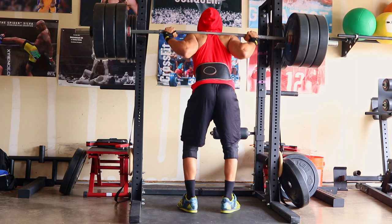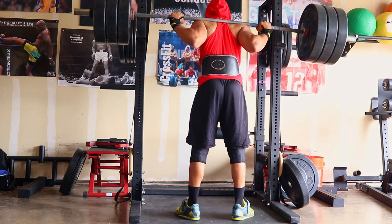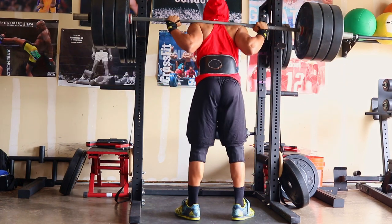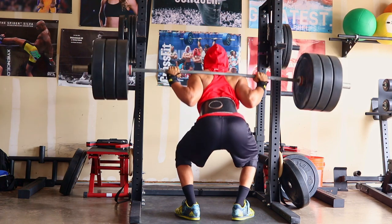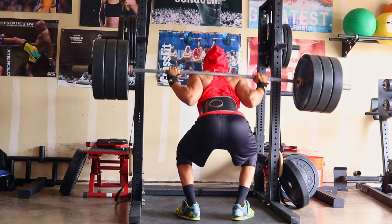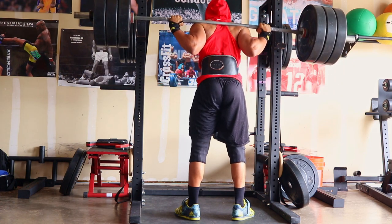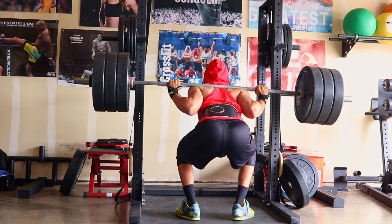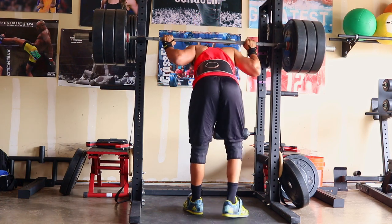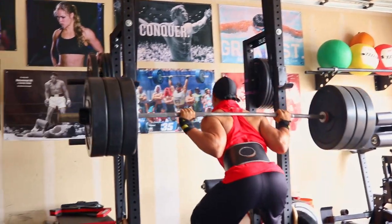Two weeks ago when we started this workout program I was doing 300, and we've been going up in increments of five pounds for every one of the big three — deadlifts, squats, and bench press — at least five pounds every week. So now I'm at 315 and as you can see I'm moving it — not super easy but it's doable. I typically take a rest for about two to four minutes in between every set, just depending on how the previous set felt.